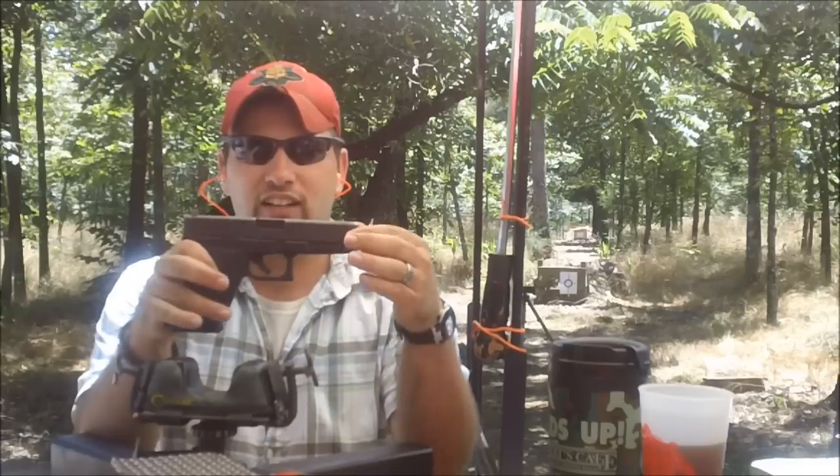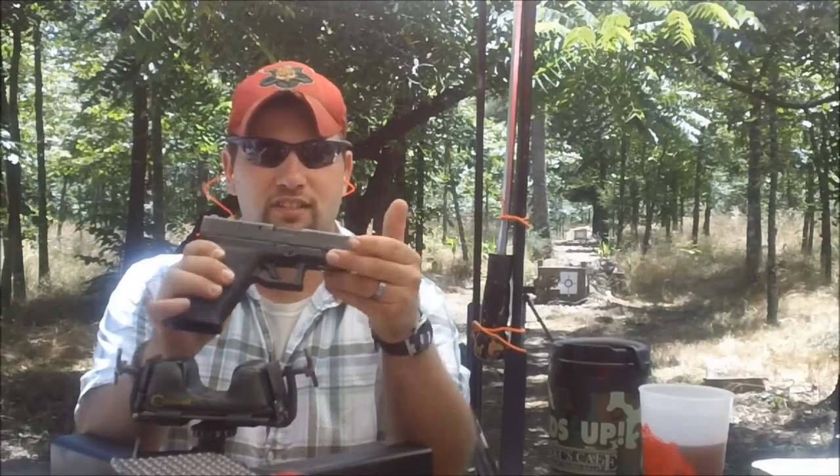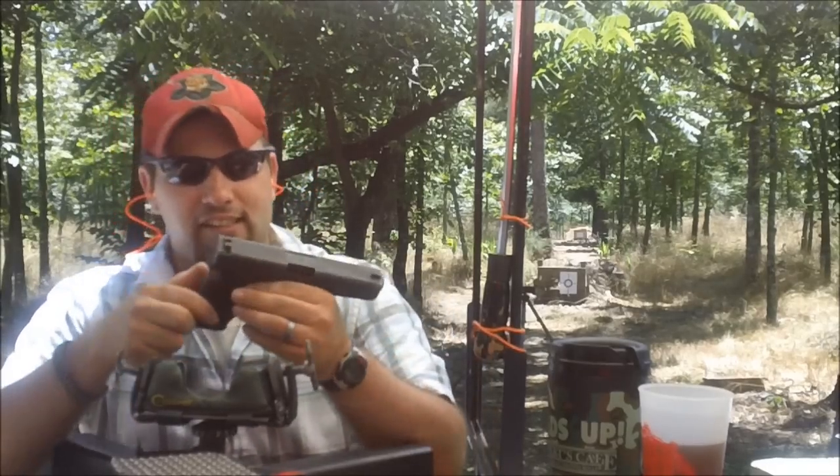But we're not gonna stop there — we like to destroy stuff. I got my factory Glock 20, standard service 4-inch barrel, and we're gonna leave it up to you. If you think we should shoot this cracked case to see what happens, click here. If you think we should move on to something else, click here. We'll give you a minute to decide.